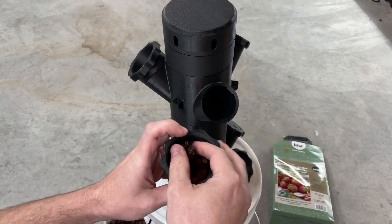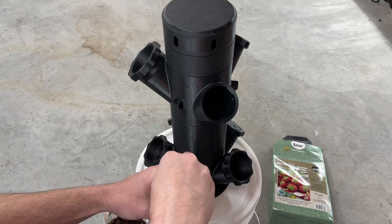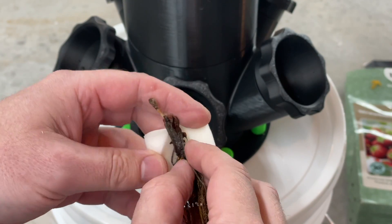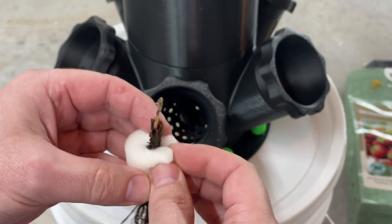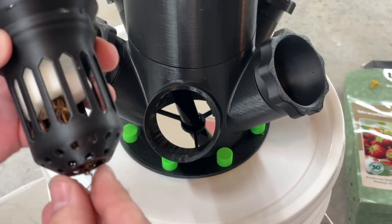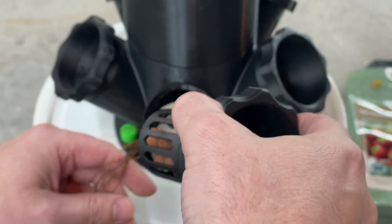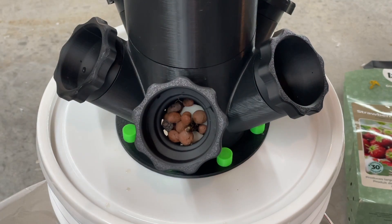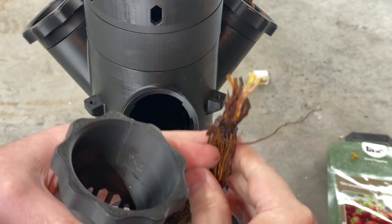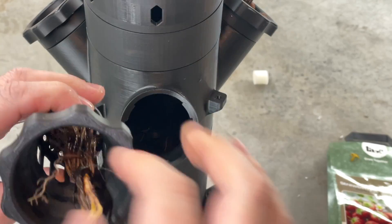These printed net pots are pretty big — they can take a two-inch net pot without any issues. Even the really small ones I don't want to waste, so out comes a bit of growth sponge, which is just poly sponge — nothing special. I printed these net pots with the tip just missing so I can actually thread the roots down nice and easy, meaning the roots don't have to fight to get out. They can go straight in, which makes the job a little bit easier. We can push the roots right down through, giving them a really nice simple start.